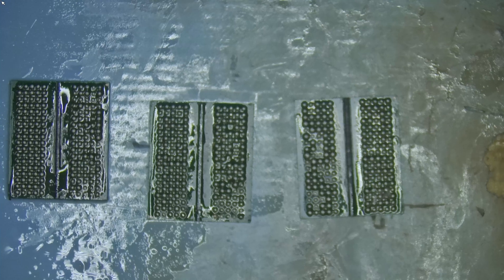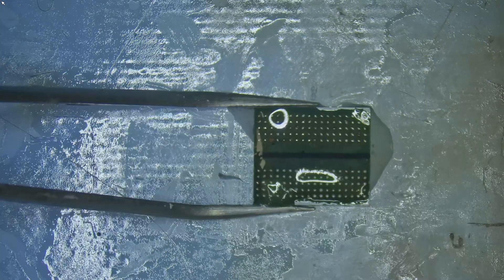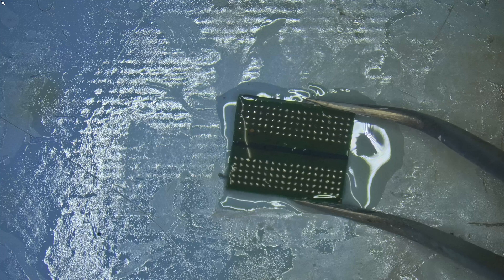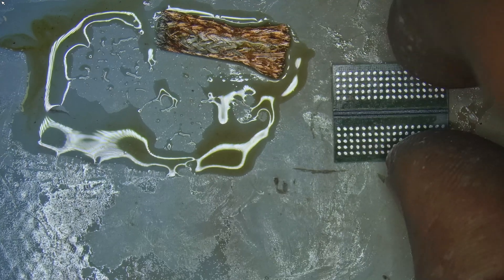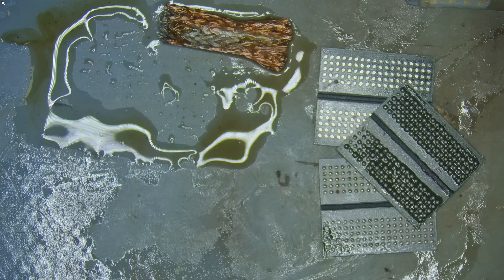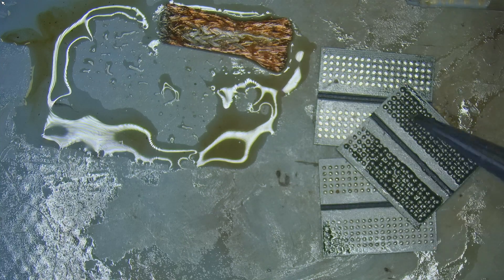Back to those memory modules I had set aside earlier. One had a broken pad and was unusable. On the second one, after cleaning off the solder, I found that one pad was also broken. And the third one — same story. All three memory modules were unusable. At this point, I just smiled to myself. That quick fix was officially a fantasy.